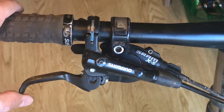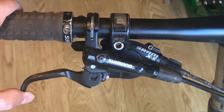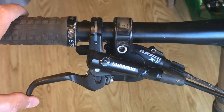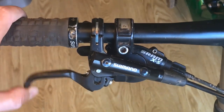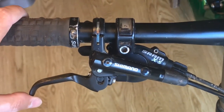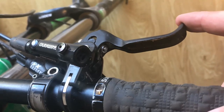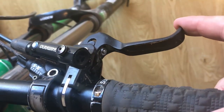Hello guys, a quick video about the bubble bleed procedure for Shimano brakes. Shimano has really nice brakes, even cheap ones, but sometimes they become inconsistent. One of the most common symptoms of inconsistency is when the brake lever feels completely dead.